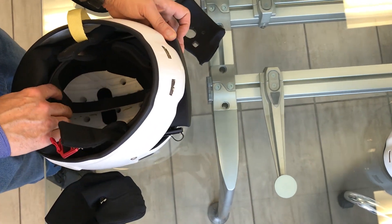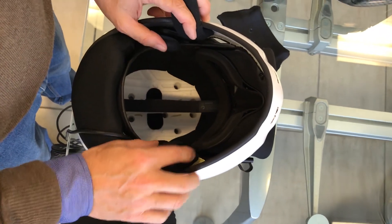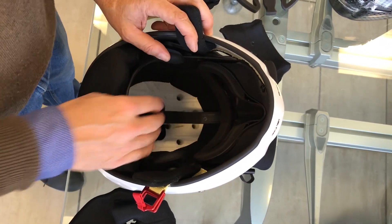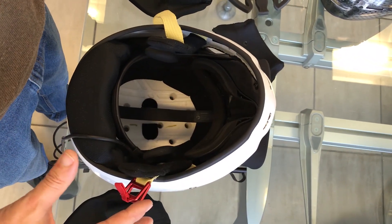Now, the Oculus is inside the helmet and we need to adjust the position of the central straps and the side straps so as to properly settle the Oculus inside the helmet.